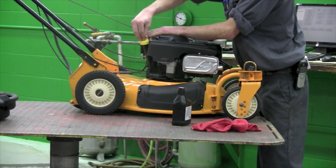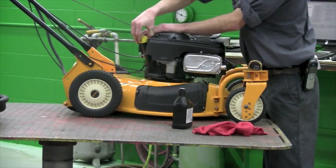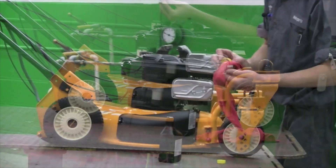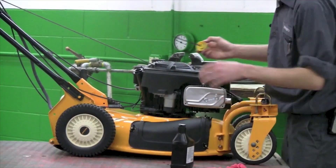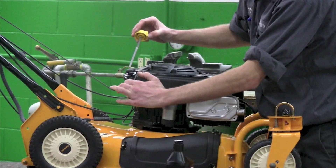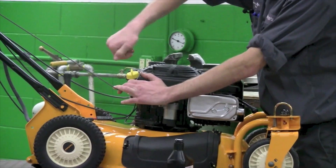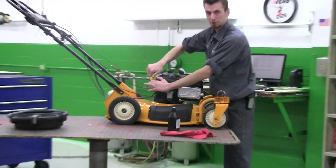Now, when checking it with the dipstick, you are going to want to put it all the way down until it seats, and then check. Make sure you wipe the dipstick and check it one more time. We are just about right. Tighten the cap down — turn it all the way to the right and you will feel it click in place.